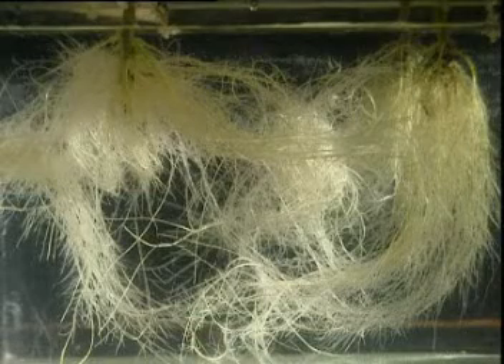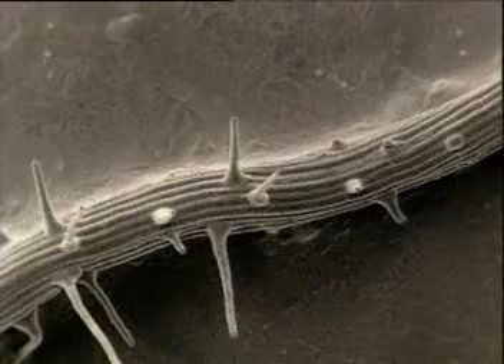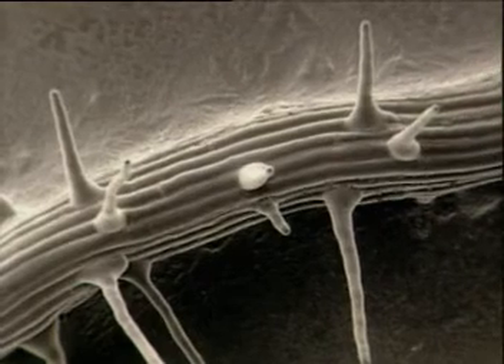Roots have hairs too. These are vital for the plant to absorb minerals. The many hair cells on this single root increase its surface area, making it easier to absorb nutrients.